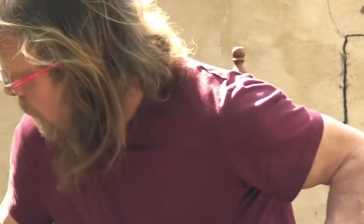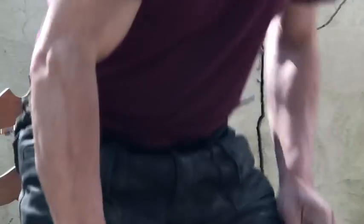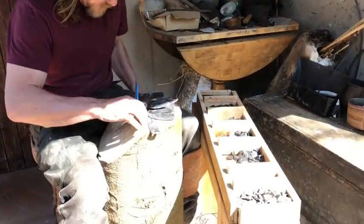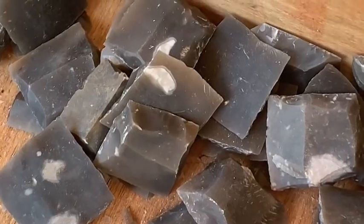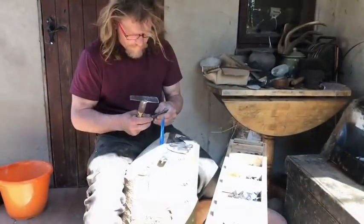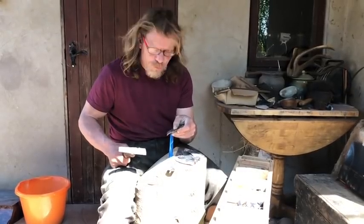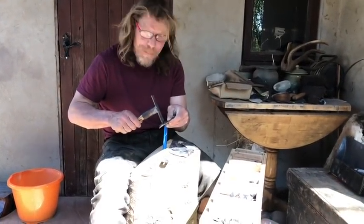Now we'll go to the trimming station. I know this may look rude but it's the way these things have always been done. These are handmade. They're dirty.